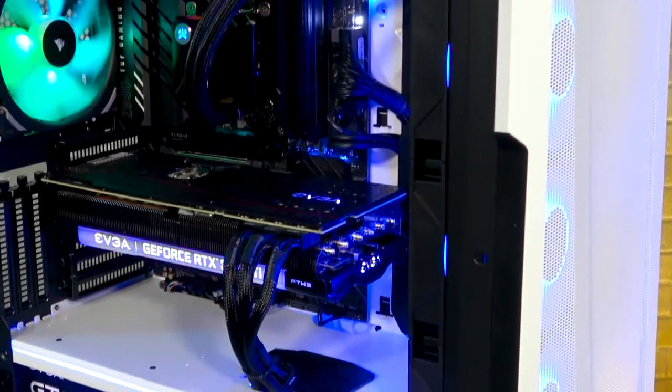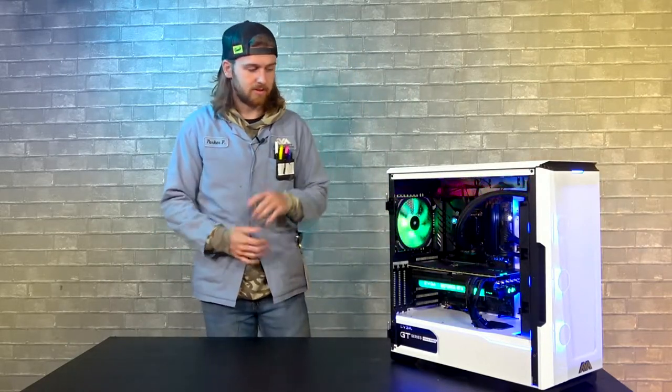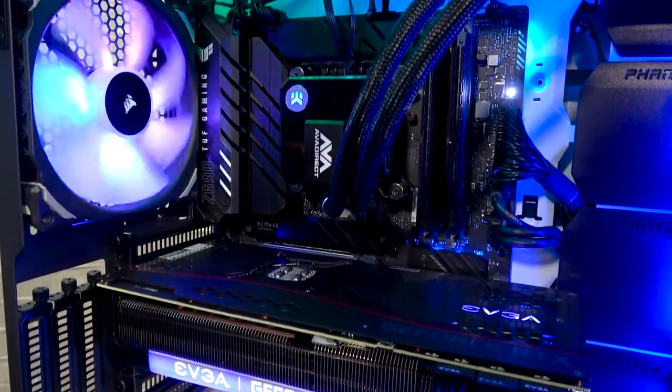Powering this beast of a PC is an EVGA 1000 GT. Super great power supplies — we've gotten a bunch of them coming through our door and we've had zero issues whatsoever with them. They power everything we need, no failures so far.